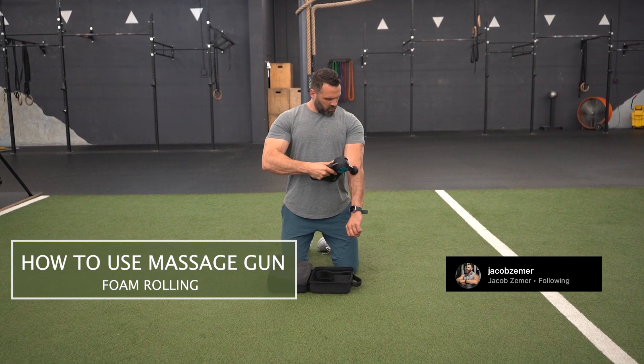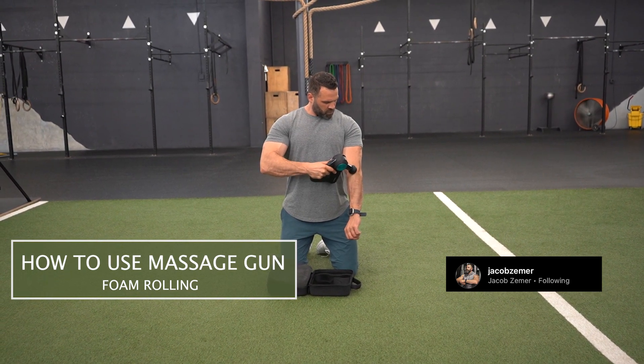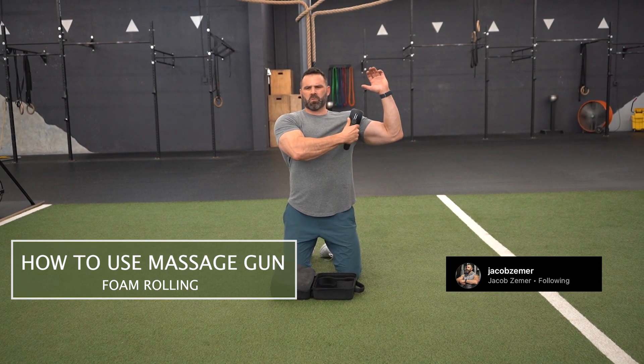So seeing here, I'm getting into my extensor and I'm pushing deeply into the area with the intention of getting the muscle to open up so that I can increase my mobility and alleviate pain.